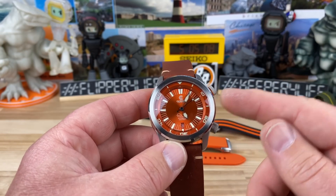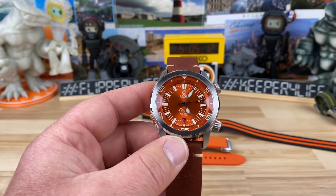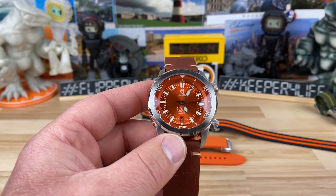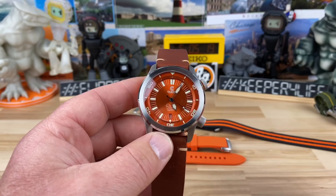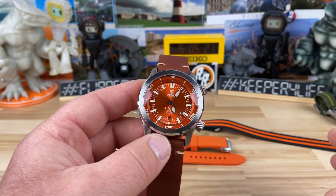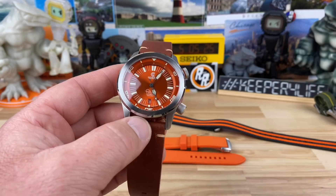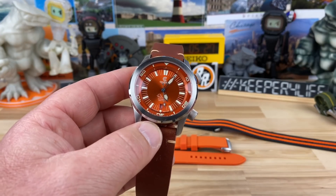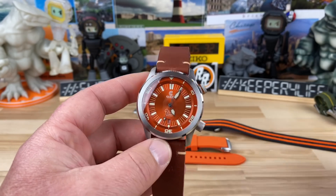They use a Selita SW200 movement and they regulate it. I threw this on the timegrapher and it was a flat line, which I love seeing. When they claim it's regulated, sometimes there's some deviation, which is still fine, but it's always nice when I put it on the timegrapher and it's just a flat line — that's so cool.